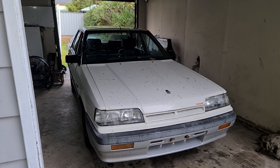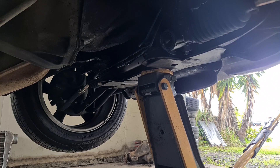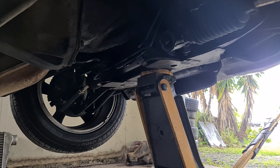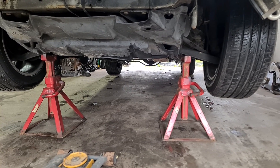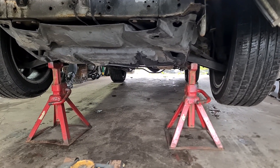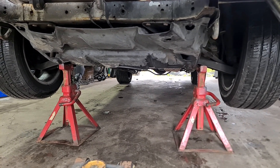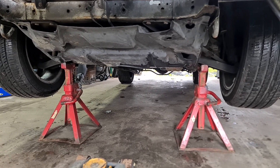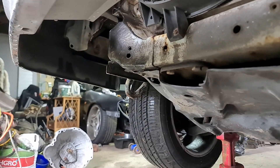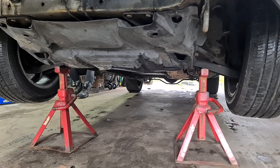First step is jacking the car up. Jack the front of the car up from the engine crossmember. Make sure you don't jack up off the sump, and definitely don't jack up off the bottom radiator support — it will bend. Engine crossmember 100%. I like to put my front jack stands underneath the lower control arms — pulls them forward, makes them nice and wide so you have as much room around the gearbox as possible. It can get annoying going off the chassis rails or sills because of how close to where you're working the jack stands end up. Another spot you can do is at the front of the chassis rail behind the hook, or straight off the engine crossmember.